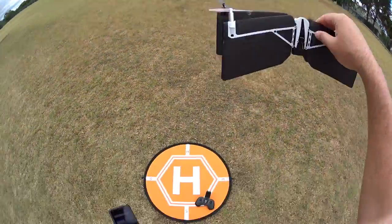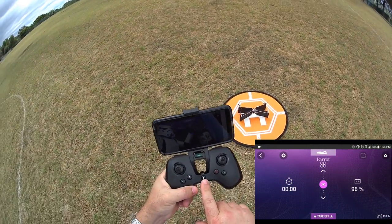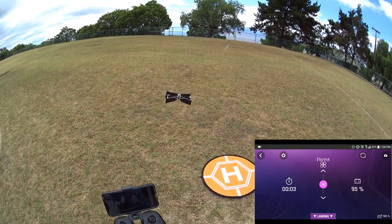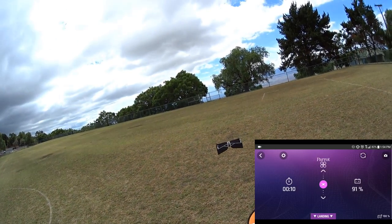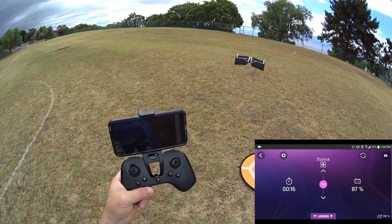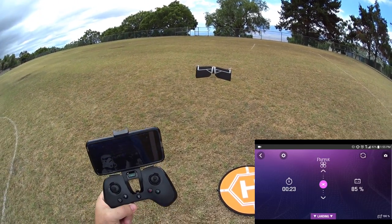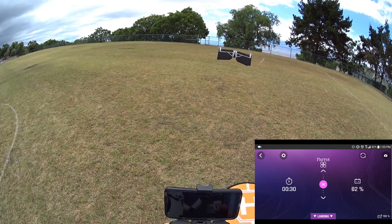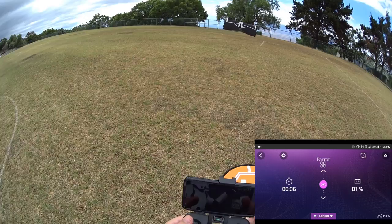We're here with the Swing at the park. With the controls, pressing the takeoff button — there she goes. Keep in mind I've got some wind coming from one direction at about three to five miles per hour. There's its ability to hold its position in grass using the optical flow camera on the bottom and the sonic sensor — that's actually really good, almost like a GPS lock. But if you get a little higher, it's going to go out of that ability and will probably just drift.